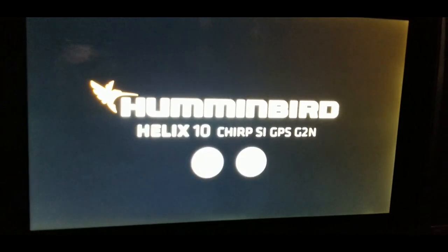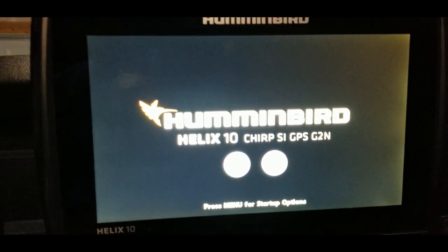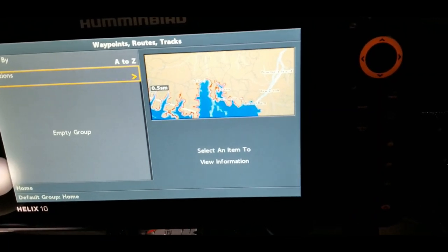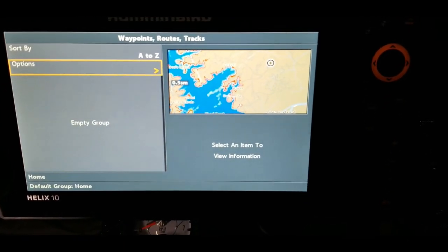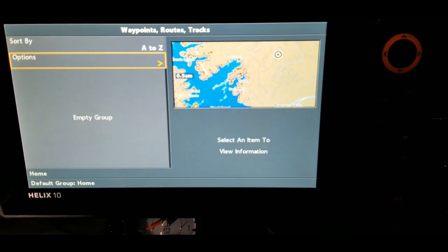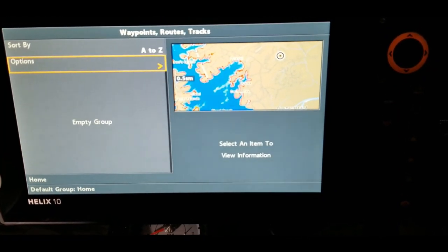Now I simply pick whatever lake I want and upload those waypoints from that SD card. If you have any questions please leave them down in the comment section — hopefully this has helped you out. Waypoint management is very, very important. Make sure you like this video, share it with your friends, let's continue to help each other out. Alright, let's head to the next lake!